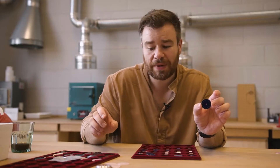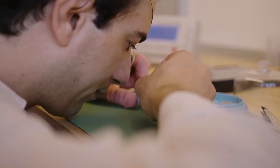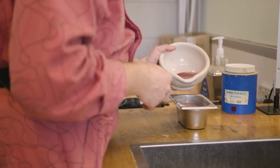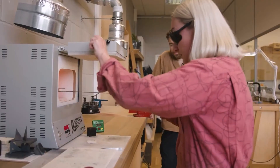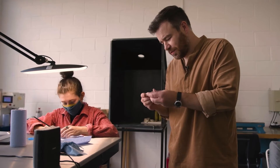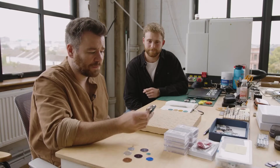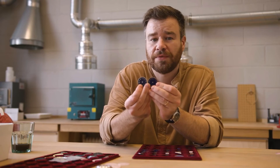It adds a layer of complexity to the enameling process. This is a really delicate process and one that's taken the guys a long time to perfect. The first time we tried it, we got a dial that almost looked 70% there in the first week. And then it took us about three years to get the rest of the way. I think it's come out really nicely — these are just beautiful, really.